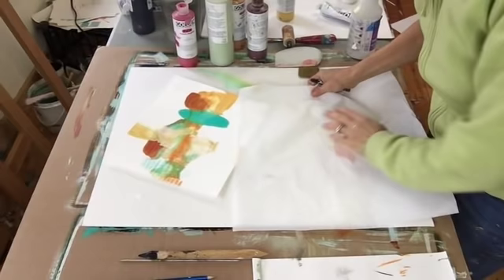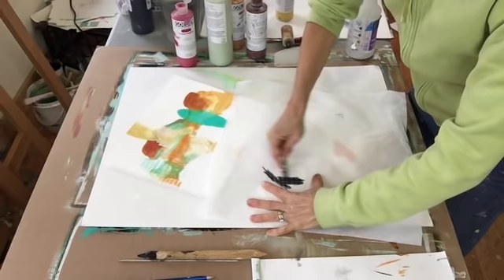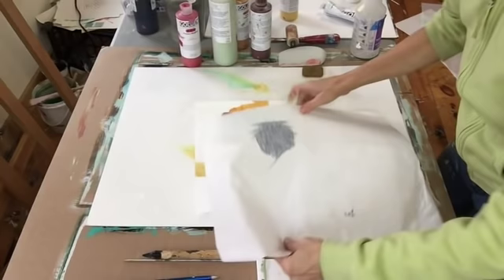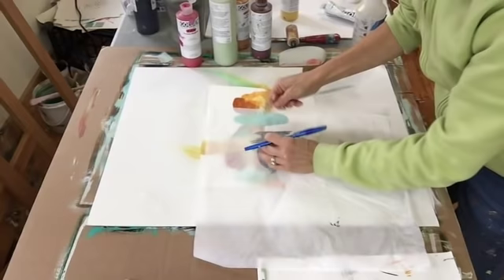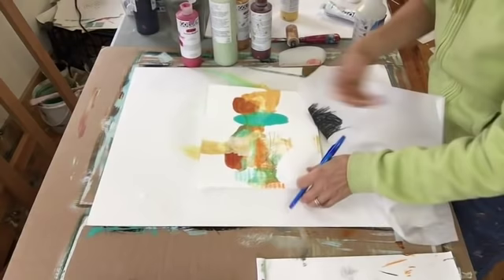One more deli paper transfer technique I want to show you is with line. This is a water soluble crayon, but you can also use oil pastel or probably graphite crayon. So I'm just using the deli paper like a transfer paper — carbon paper, remember that? I put it the crayon side down and then I can take a knitting needle, a reed pen, a cheap ballpoint — anything that will sort of slide over the surface and work as a stylus, to transfer the line.